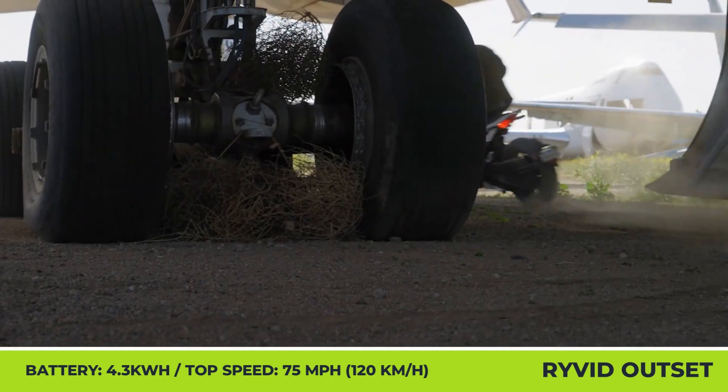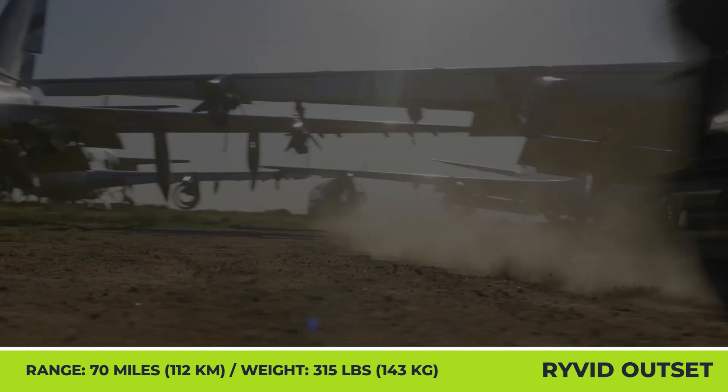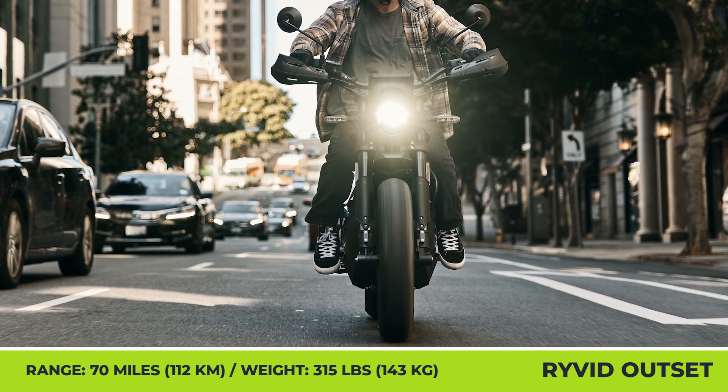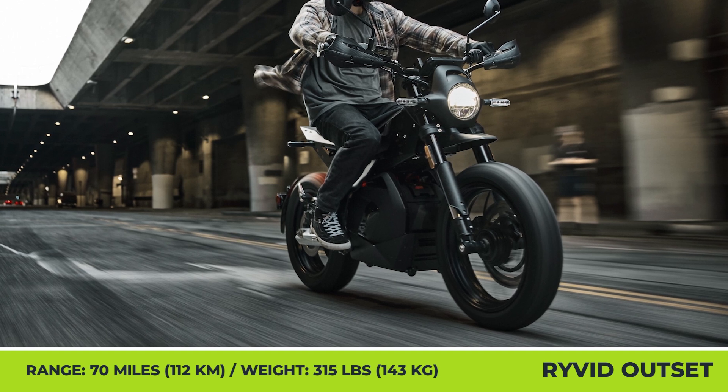The Outset uses a removable 4.3 kWh battery that can be unhooked from the bike and rolled on its wheels to the nearest power outlet. With the help of the built-in 3.3 kW charger, the complete charge can be restored in just two hours when a 220-volt outlet is used.